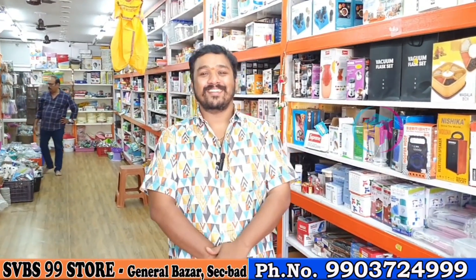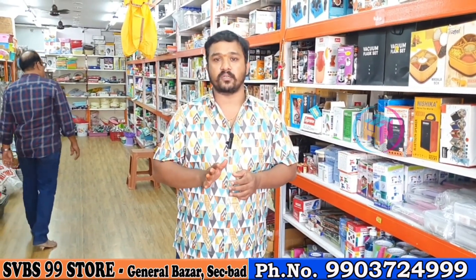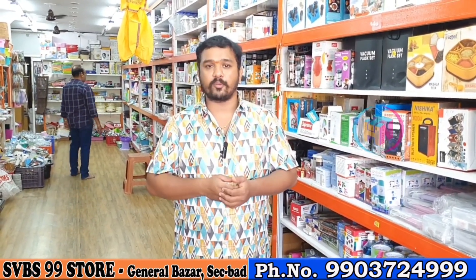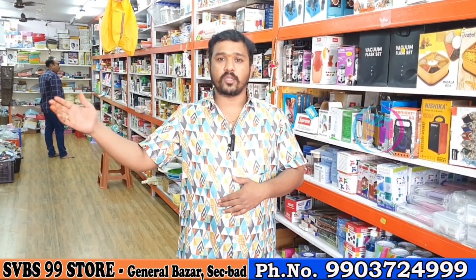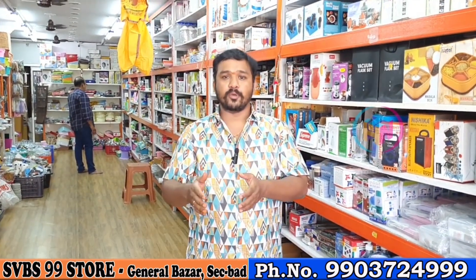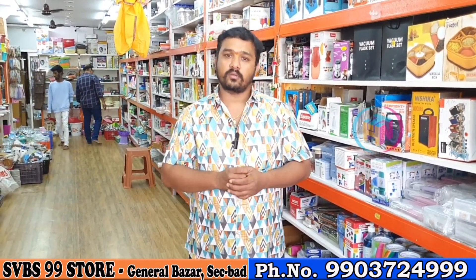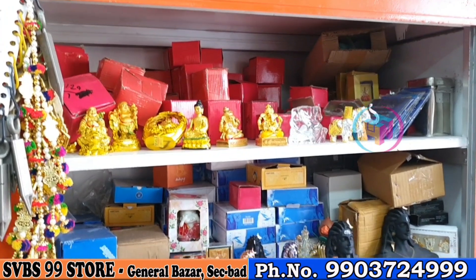Hi Madan, hello. Where are you from? SVBS99 store? I got this offer — I am a general vendor. There is a shopkeeper in Kingsway, near Shivalaam temple. There are some items here — these are the decoration items. Here is the decoration item.